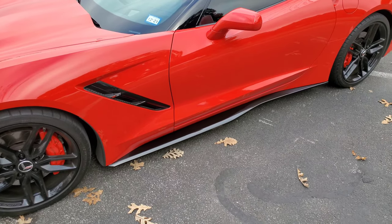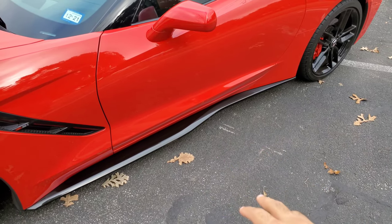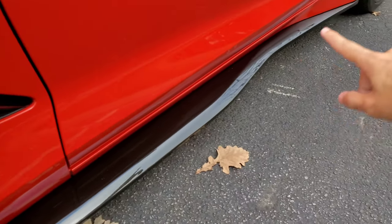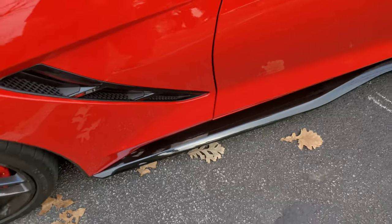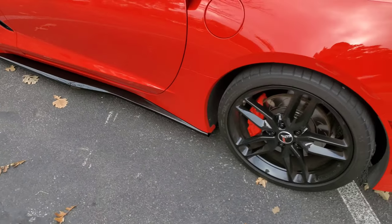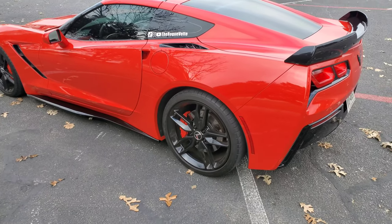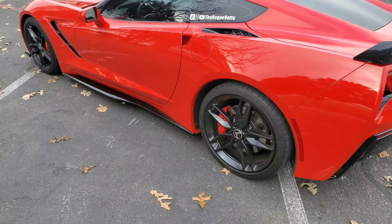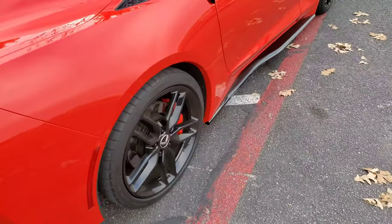Let's talk about the side skirts now. Again from Extreme Online Store — links will be in the description below. I really like the quality construction of these. They extend all the way down and they're very easy to install. I mean, look — they're on there pretty good and I haven't had any issues with scraping or anything like that on them, so as long as you're careful and you watch what you're doing, you'll be fine.